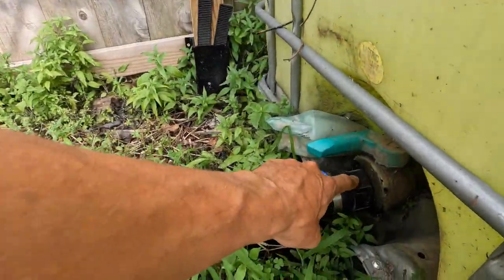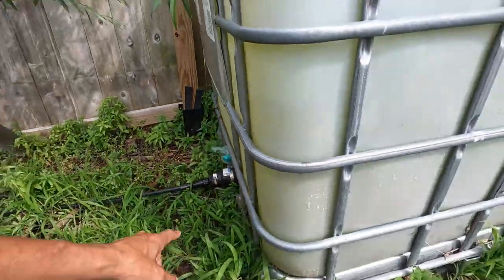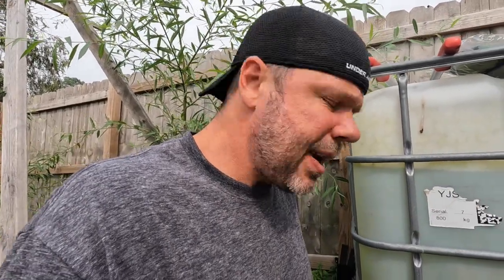They actually make a fitting that goes directly from the tank to a hose barb — I'll put the link in the description, it's about $20. I didn't have one so I used what I had. Just trying to save money — anyways, that's really all there is to the DIY irrigation setup.